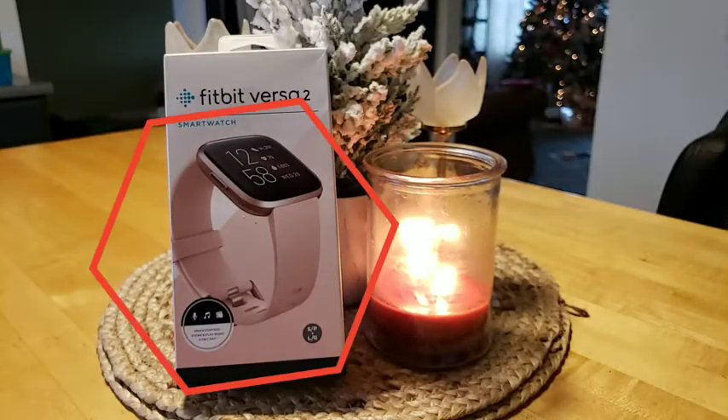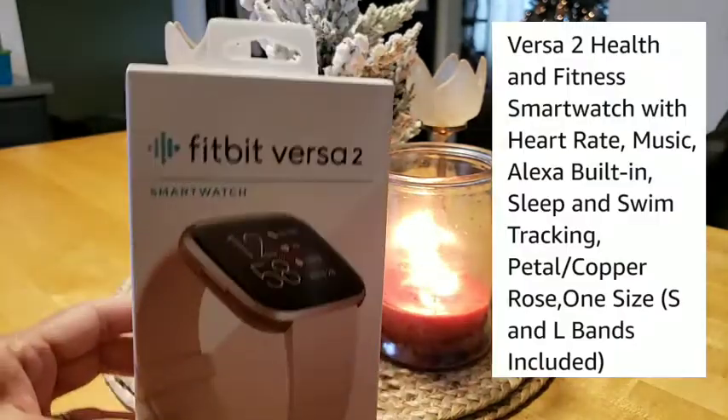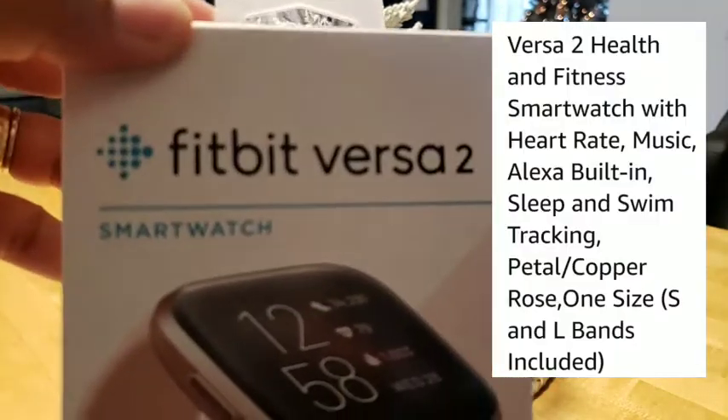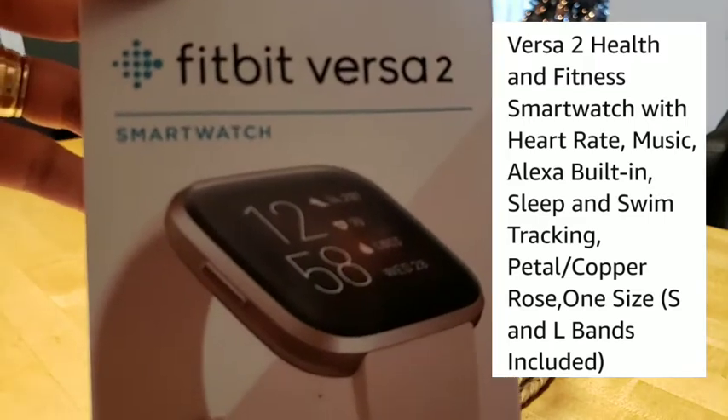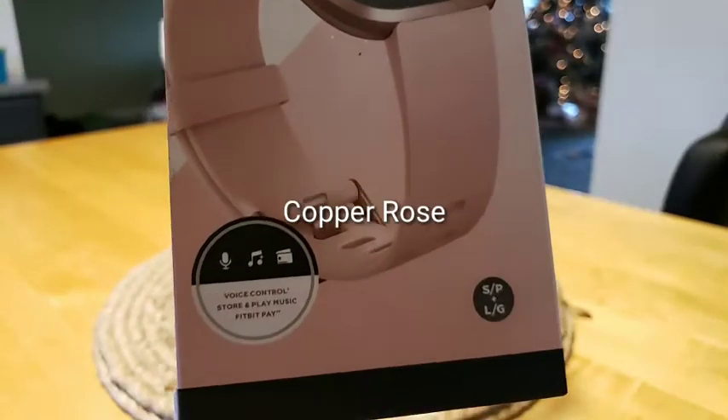Hi guys! This is what I got for Christmas from my husband. Let's open this - it's a Fitbit Versa 2, it's a smartwatch. I don't know the same color inside but we'll see.